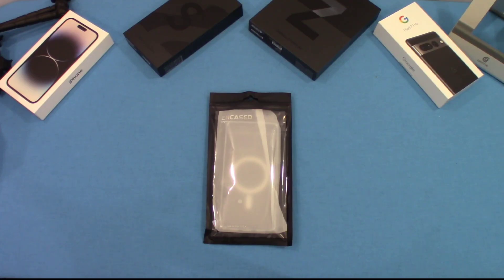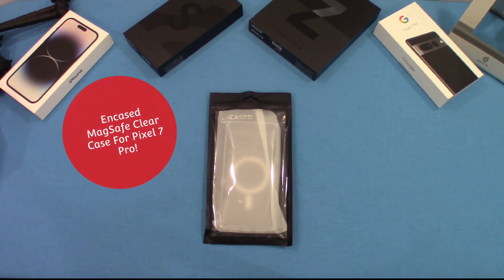Hey, what's up YouTube, this is LorbanFJ. I got another case for the Pixel 7 Pro and this case is made by Encase. It's unique in that it's got MagSafe built into it, so we're going to check it out and see how that works. Let's go ahead and get started.